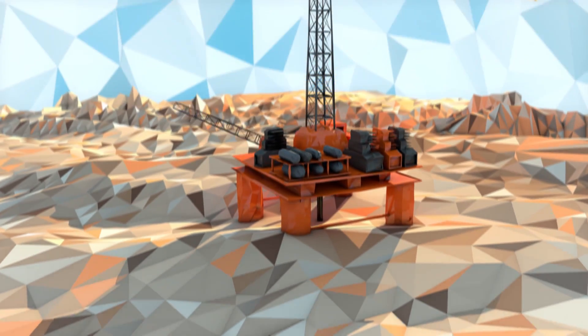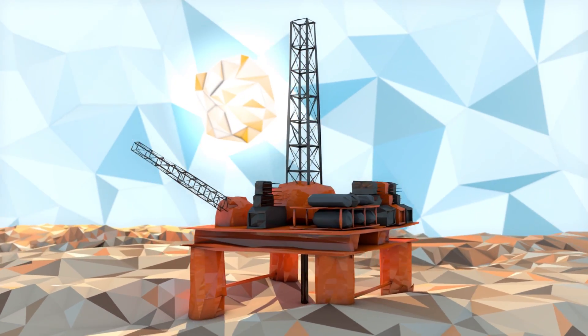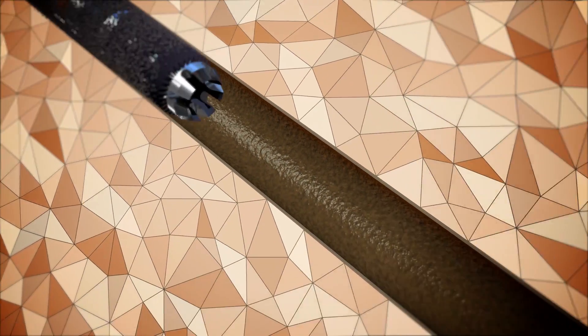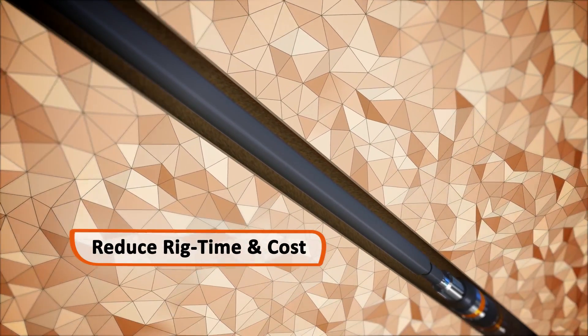Cortrax provides specialist well abandonment services, delivering assurance and efficiency. The Cortrax CX2 bridge plug and inflation support tool combine to deliver a one-trip abandonment system that can reduce both rig time and cost.